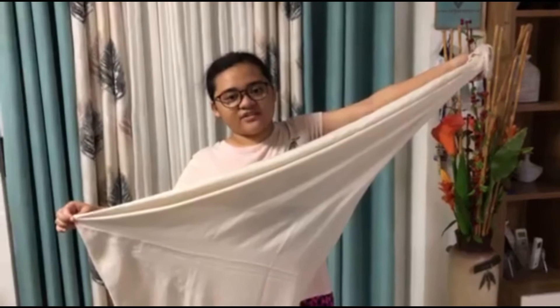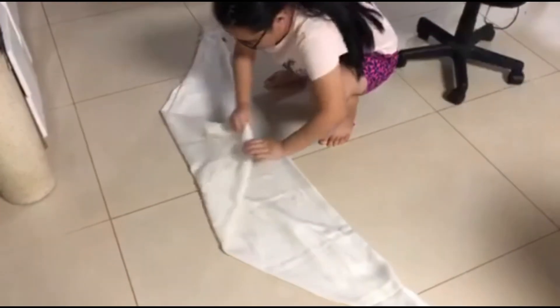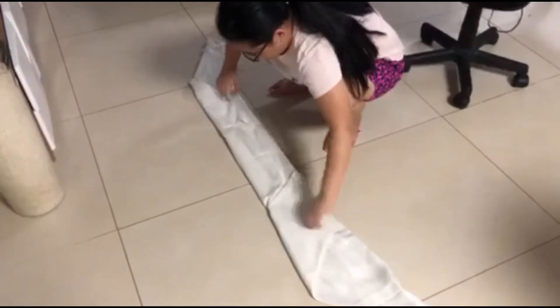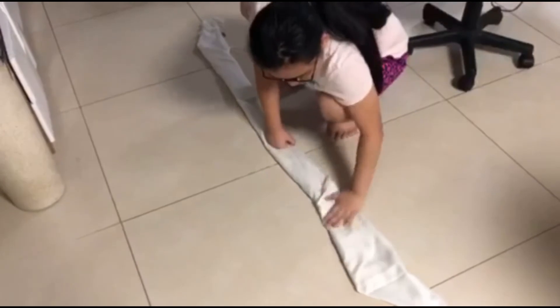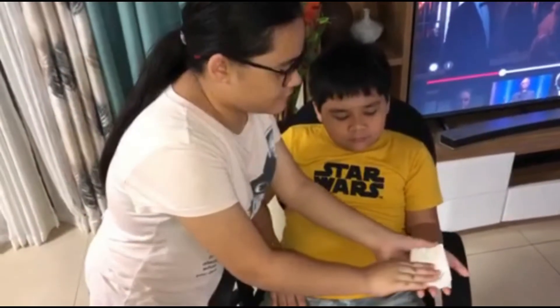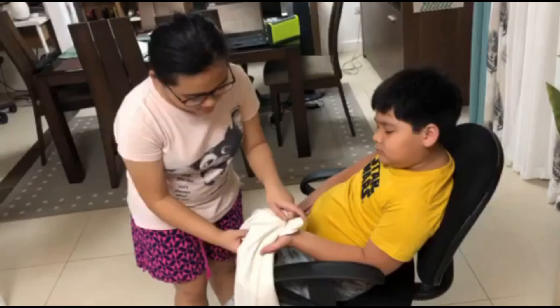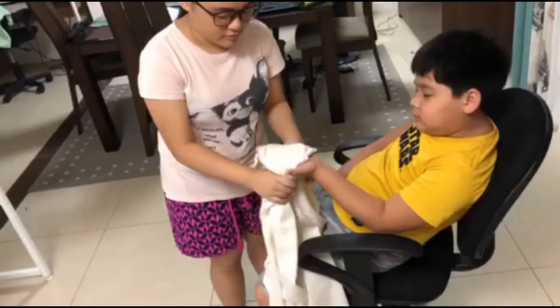Next is cravat, or folded triangular bandage. At the end, we want to fold one point and put the point in the middle, then fold it over to the other side.